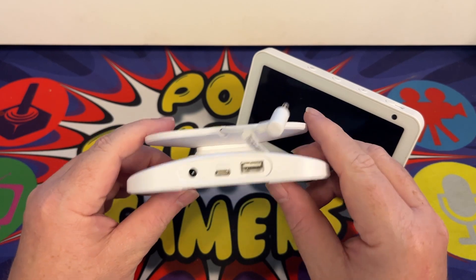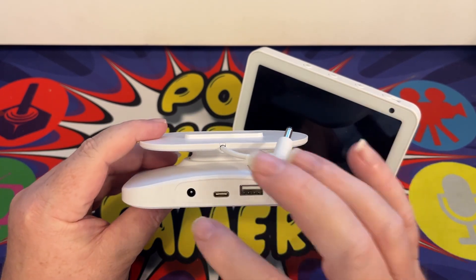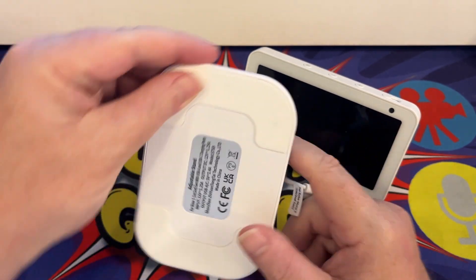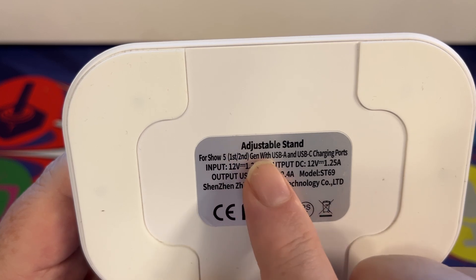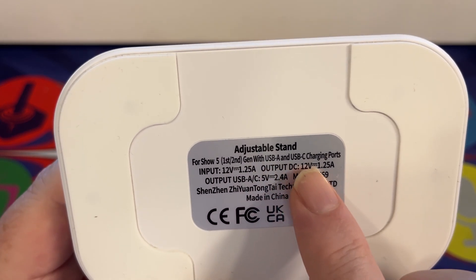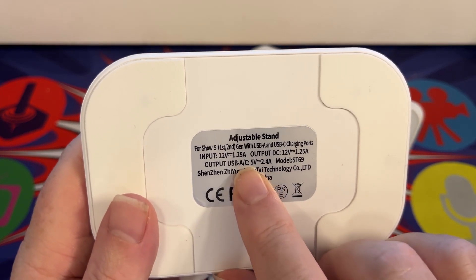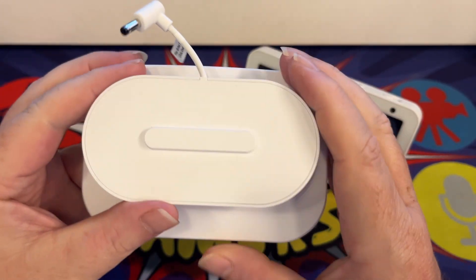Most of us have our mobile phone next to one of these in the evening to charge up. You don't need extra USB slots because it will all run off either of these two ports. Looking at the back, for the Amazon Echo Show first and second gen the input is 12V 1.25A and the output is 12V 1.25A into the Echo Show, while the USB-A and USB-C output is 5V 2.4A on both ports. This is the Mobile ST69.